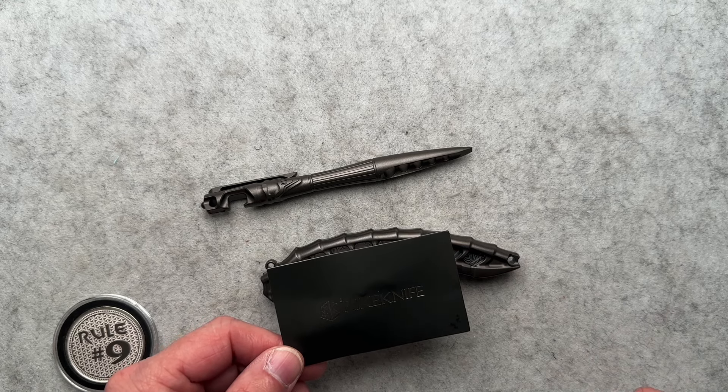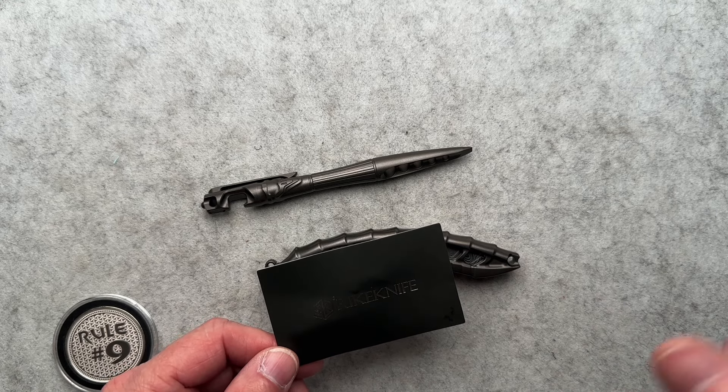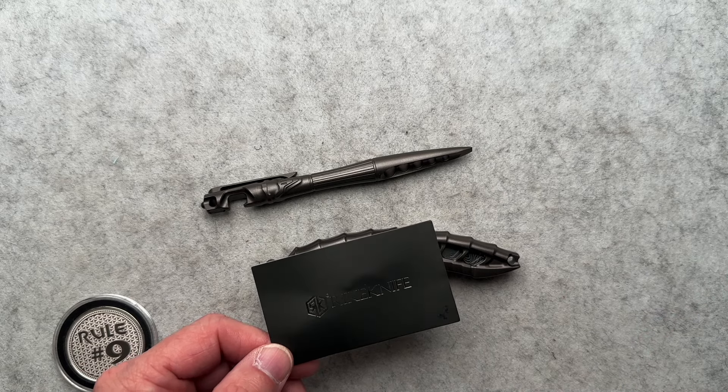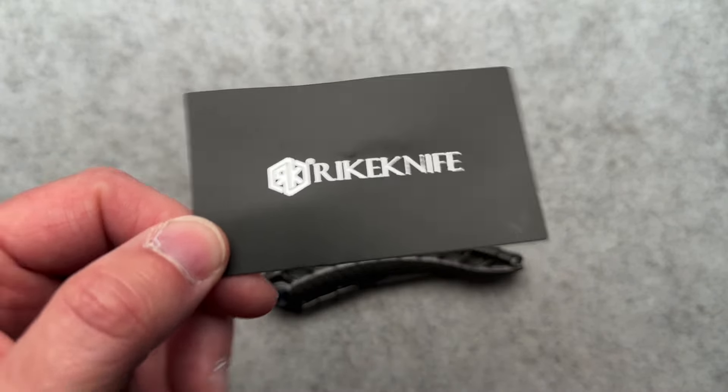I'm going to be objective, and I'm going to tell you the who, what, where, when, and why of this knife from Rake Knife.